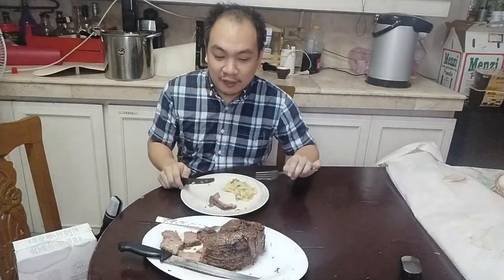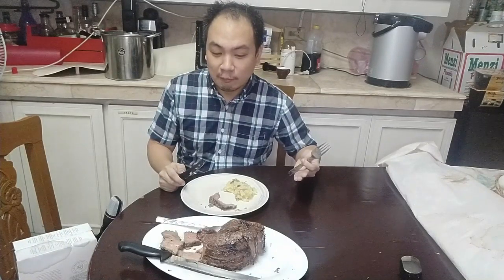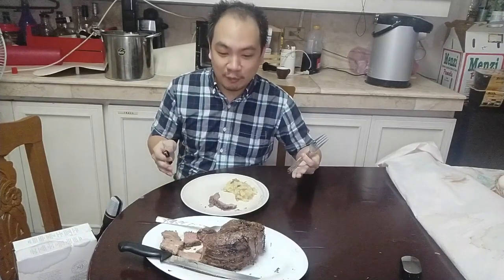So how would I rate my experiment? Probably at best a 6.5 — so I'm thinking about a 6 to 6.5 out of 10. Maybe you really need to invest in better grades or better quality of beef. This roast was enough to feed all of us here tonight in the family. If you've liked this video, please like, comment, and subscribe if you haven't already, and I'll see you again next time.